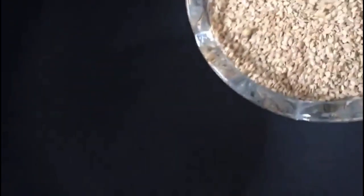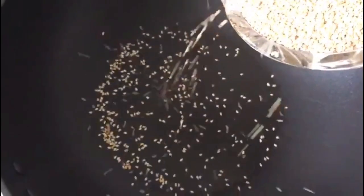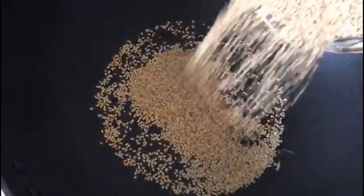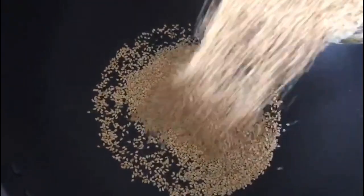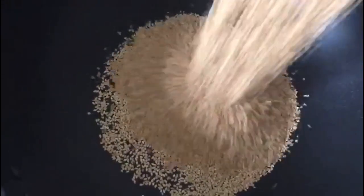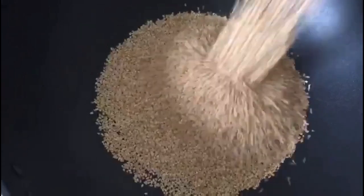So let's learn how to make it. Take a pan and dry roast the sesame seeds or til. We have to roast til or sesame seeds for 5 to 10 minutes on a medium flame. This is only to take out the raw flavor from the til or sesame seeds.